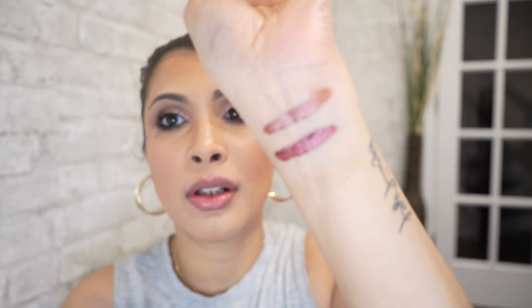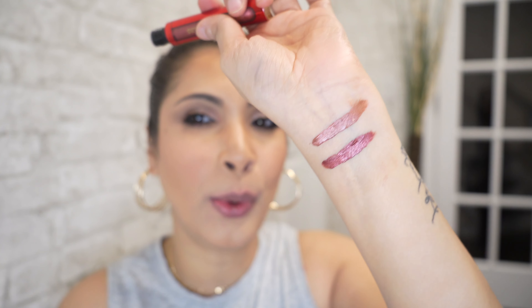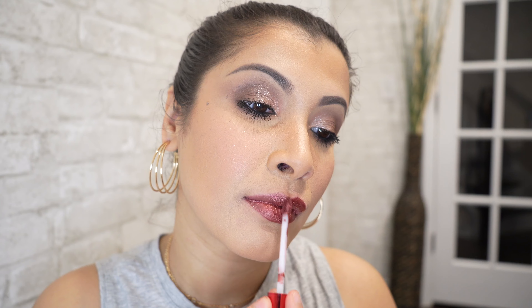The next one is Crimson Sunset — let's swatch it. Yes, I think this one has a red, like an auburn red to it. The shine of this liquid lipstick is out of this world. I mean, you wanted metal — she has delivered!